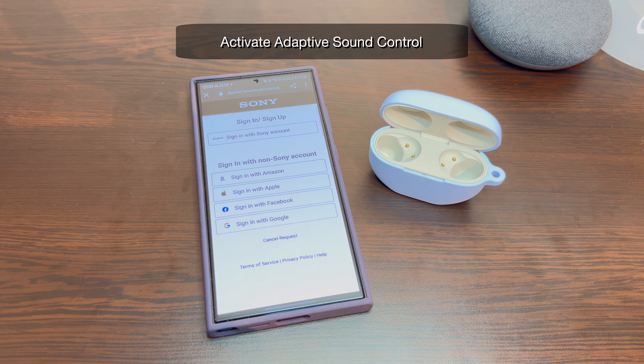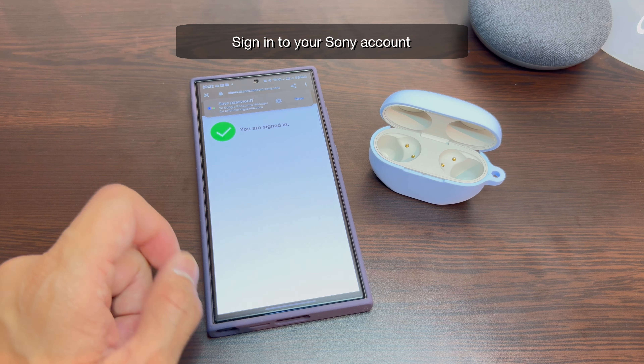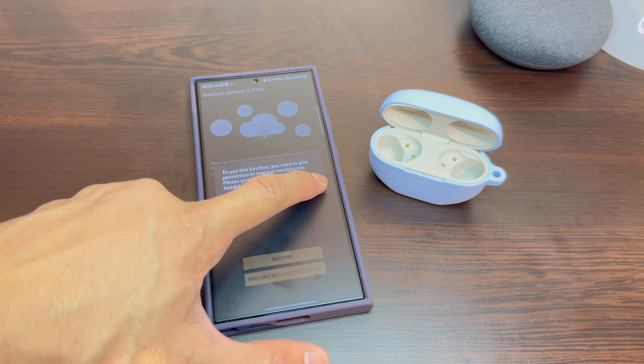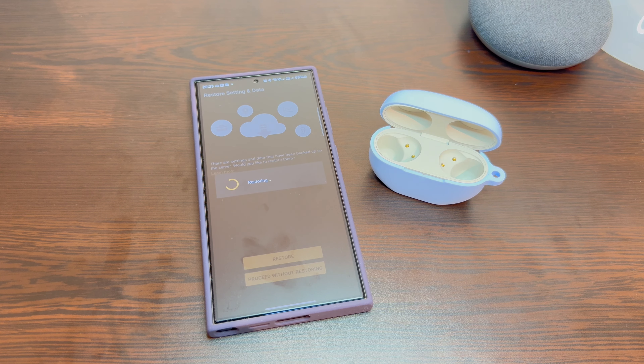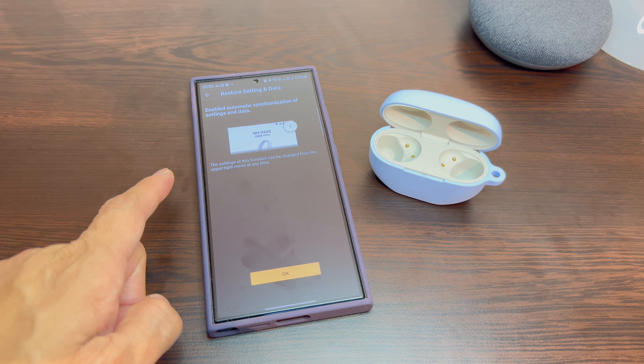You can also activate the Adaptive Sound Control. First, you need to sign into your account. This allows your headphones to adapt its settings to your activities and locations, and synchronizes this setting when changing mobile phone. As I have set up with my previous iPhone 15 Pro Max — check out that video — I can easily restore my earbuds settings from that backup.